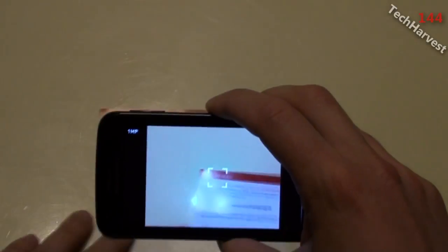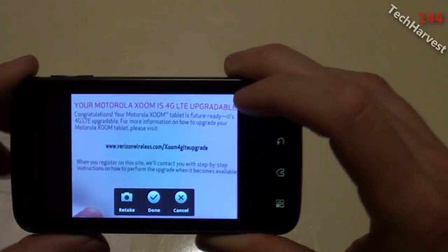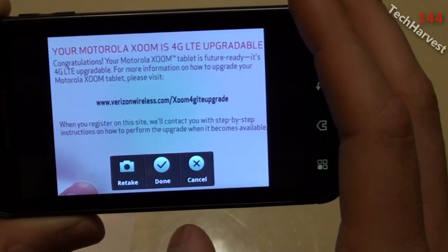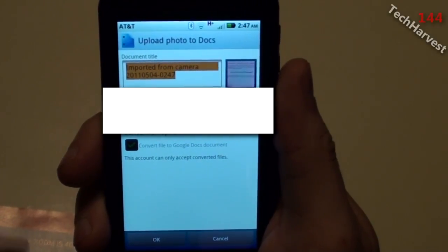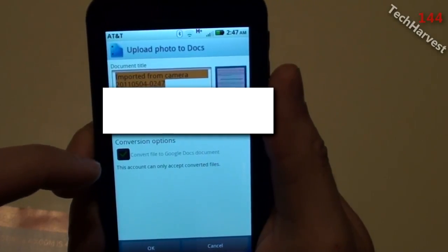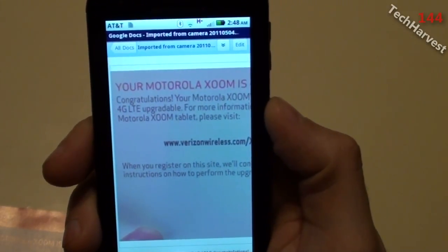I lined up the camera and took the photo. At the bottom you see 'Retake' if you didn't get the picture right, a 'Done' option if you think you got what you need, and a 'Cancel' option. I hit 'Done.' It says 'Upload photo to Docs,' gives the document a generic title you can change, shows your account information, and has a conversion option: 'Convert file to Google Docs document.' I hit OK and it converted the document.